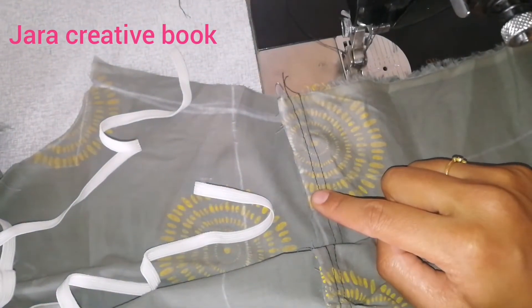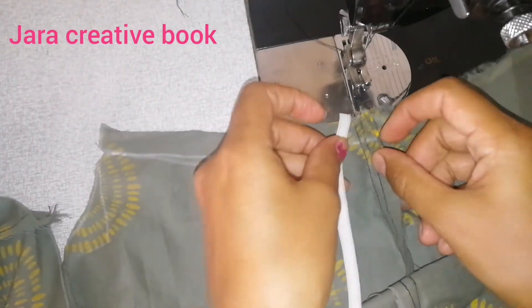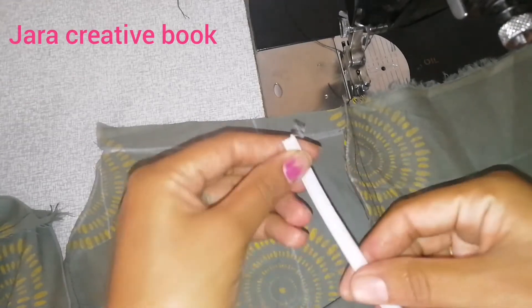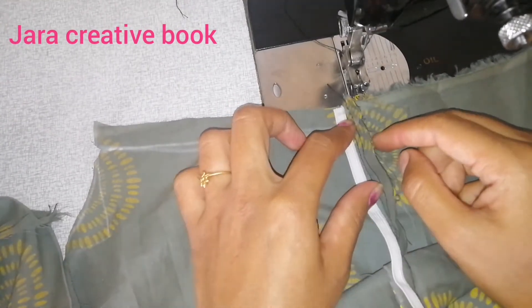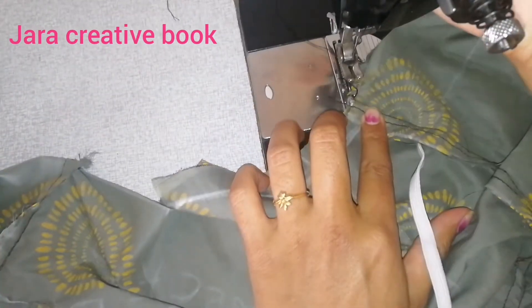Mostly we will have ready-made tops. Take the elastic — this is actually the waist kit, but it will be a little higher than the hip. Pull the back, fold the cloth to the end, then just stitch the elastic.